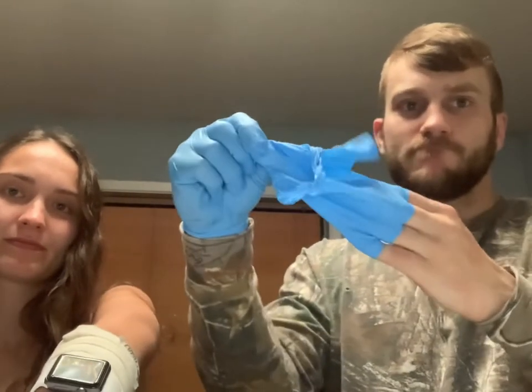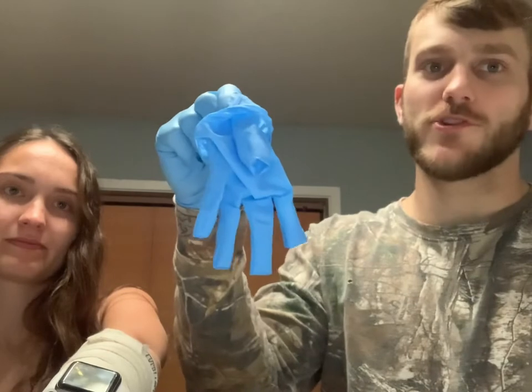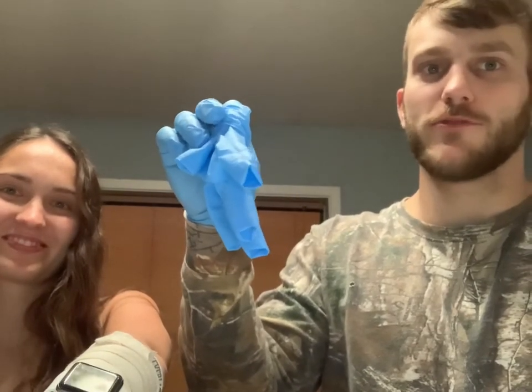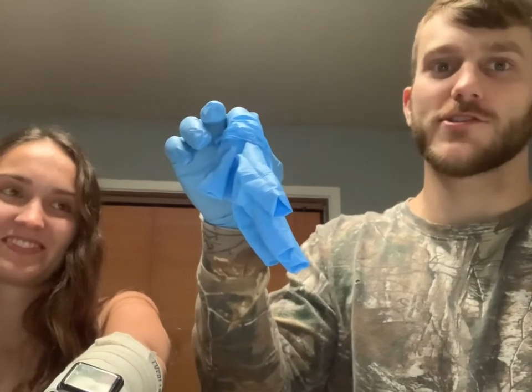Once you are finished taking care of the victim, you need to remove your gloves properly. To properly remove your gloves, start by pinching one glove at the outside near the wrist and gently pull the glove off while keeping the inside out. When the first glove is removed, hold it in your gloved hand. To remove the second glove, slide two fingers of your bare hand inside the remaining glove at the wrist and gently stretch the glove away from the hand to pull the glove off.